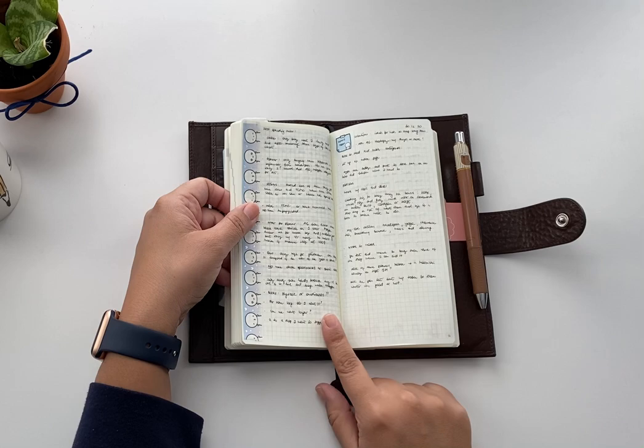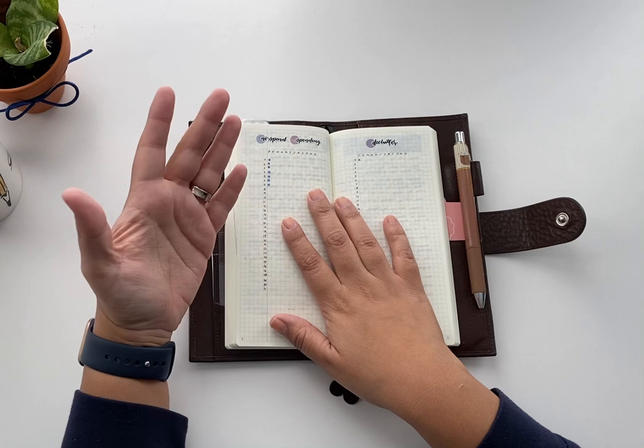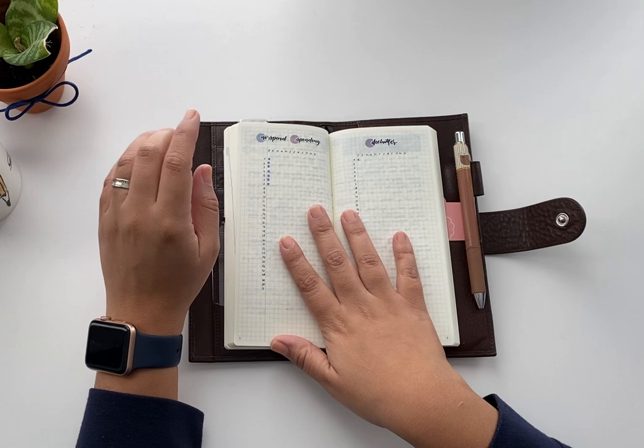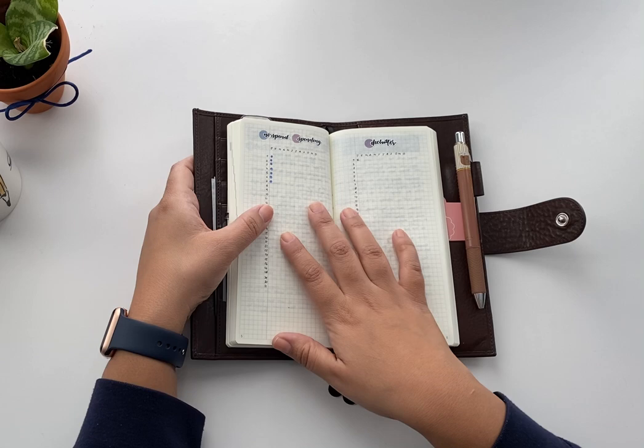I write everything — video ideas, spending rules. I have a spending tracker on the back. I started it in January — I should have started in December but I didn't plan it. Today is the 8th and for the first seven days of January I didn't buy anything, which I'm happy about. But Coffee Moses Co. is reopening tomorrow so I'm probably going to get some stuff and break my no-spending streak.